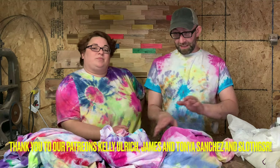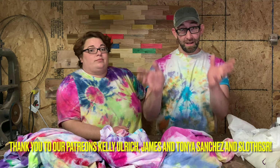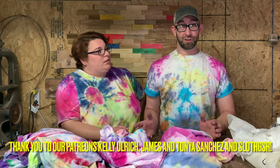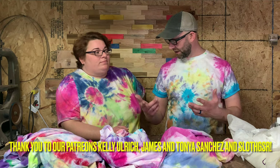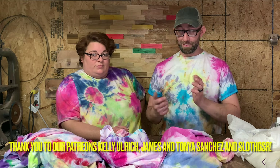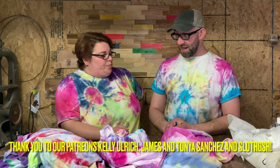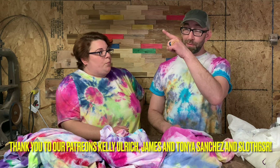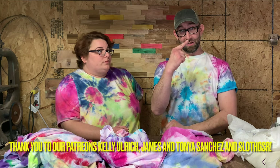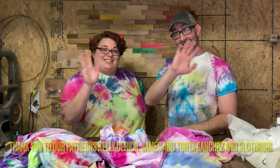That's how we did it — a couple different techniques. We're not professionals at any of these, but hopefully this gave you guys an idea of some shirts you'd like to try. We'll have a list of the stuff we used down in the description below. Most of it we got from Walmart. If you want to see more videos like this, we'll have a playlist up here. You can subscribe here and we'll see you in the next one. Bye guys!